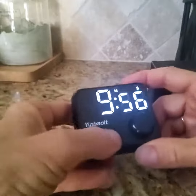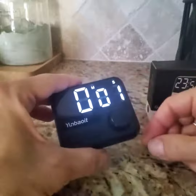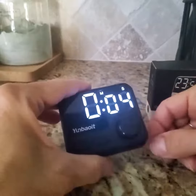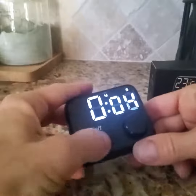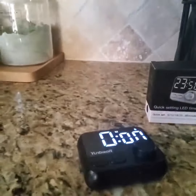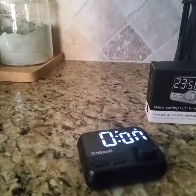So you have that option, and we'll reset it. If you want to count up, you simply press the button and it will count up, and you can stop at any time and then just reset it. That's all there is to it. Super user-friendly, it's great quality. I'm really happy with this purchase. I hope the review was helpful for you. Thanks so much for watching. Take good care.